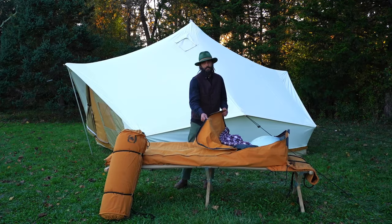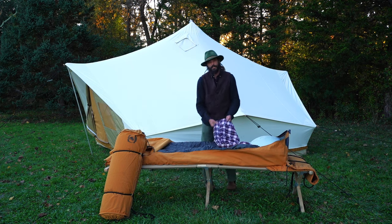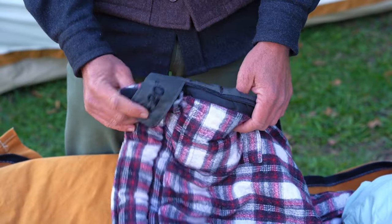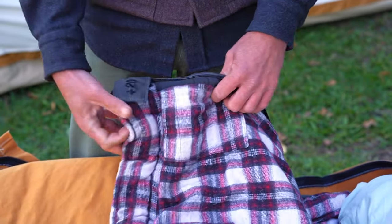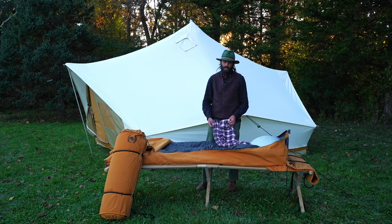You've got a continuous zipper that comes all the way down to the foot on both sides, and then you can put any bedding that you want inside of it. This is a square-footed 20-degree bag with a flannel lining. I find that that's really comfortable in most situations, but depending on where you're camping, what the climate is, what the season is, you can change it out as needed.